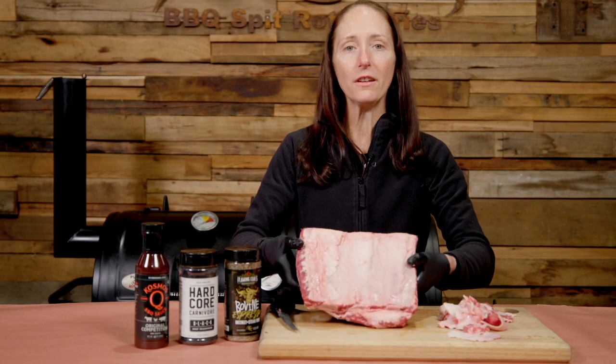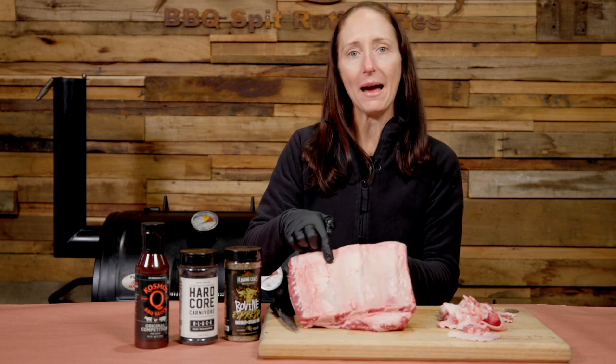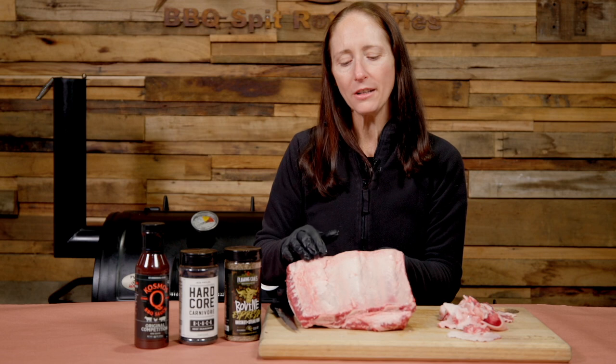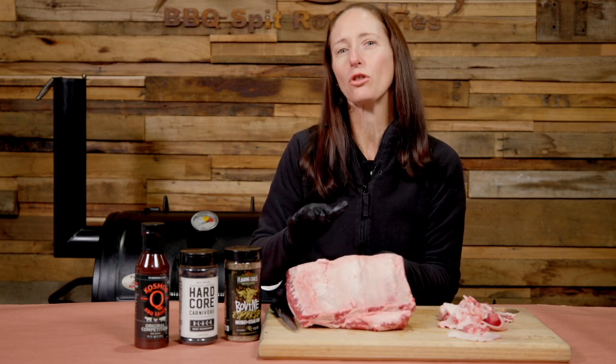Next we're going to flip it over and have a look at the underside. Now as you can see here, there is the membrane on the back of the beef rib. If these were pork ribs, I would absolutely take the membrane off, but on beef ribs I don't tend to bother. It's really hard to take off and quite time consuming, and it doesn't make too much of a difference to the eating anyway.